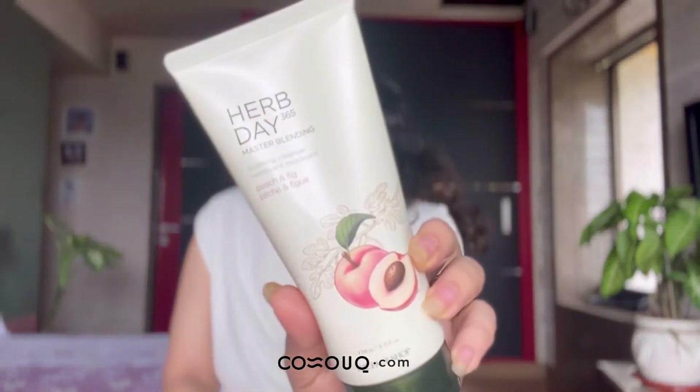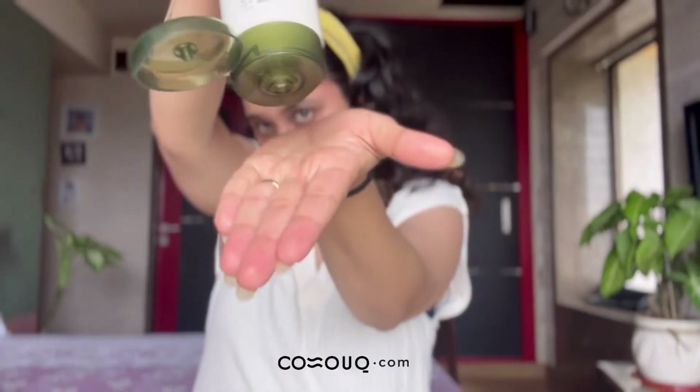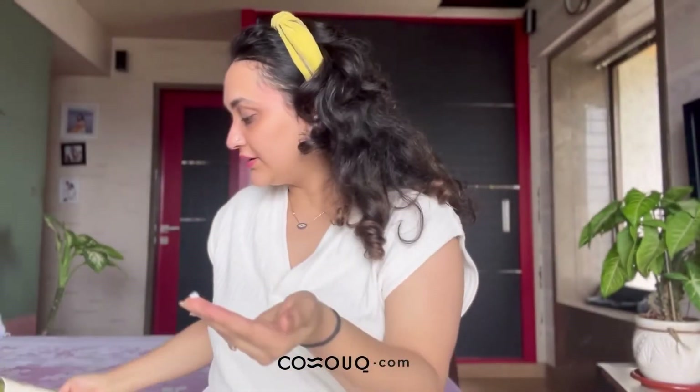Now I'm going to use a cleanser — it's called Herb Day by The Face Shop. This is the consistency of the product. My face is now double cleansed and it's already looking so fresh, which I absolutely love.